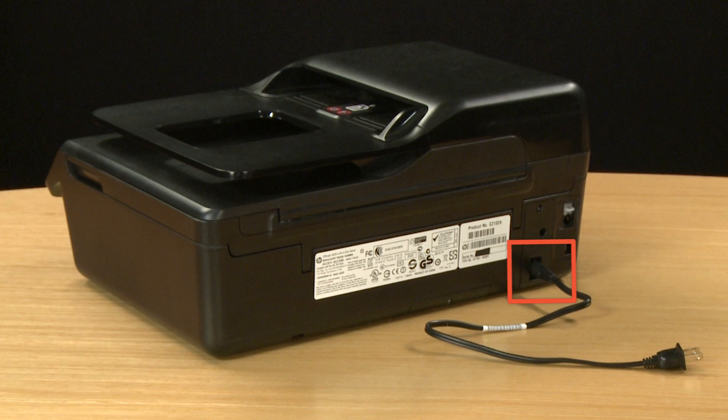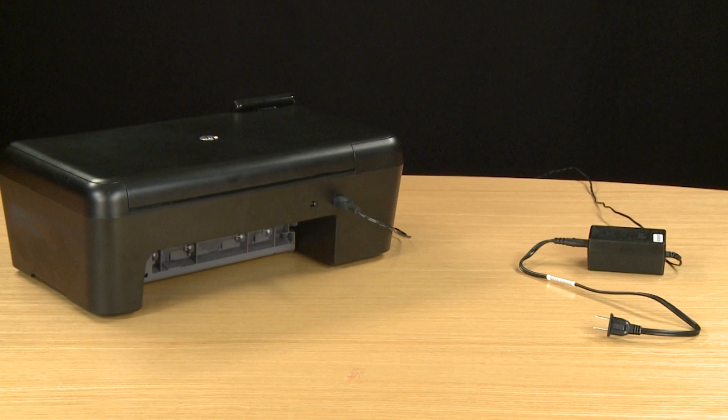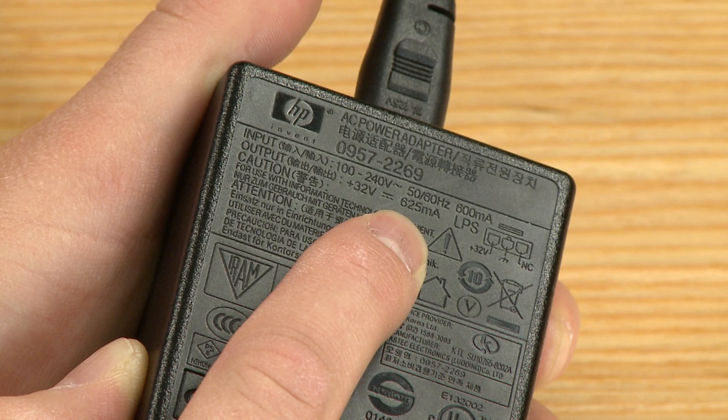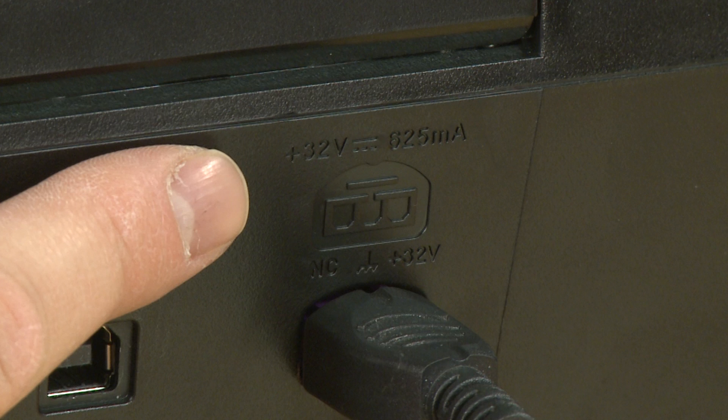We will address how to reset this module in a few minutes. An external power module is located on the power cord itself. Follow these steps to make sure your power supply is compatible with the printer. Voltage and amperage specifications can be found printed on the power module. Make sure the specifications on the power module match the specifications listed on the back of the printer or in the printer's user guide. If the voltage and the amperage specifications on the power module and the printer are the same, they should be compatible.